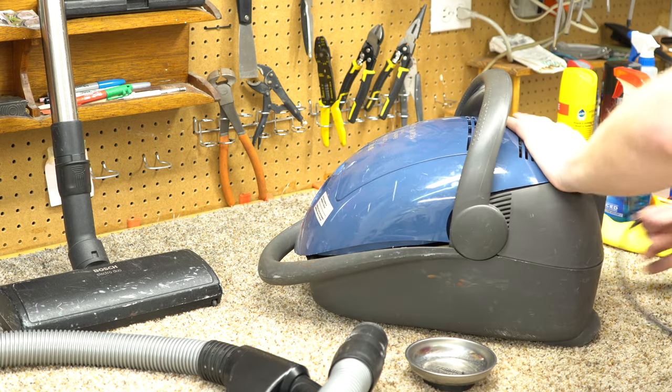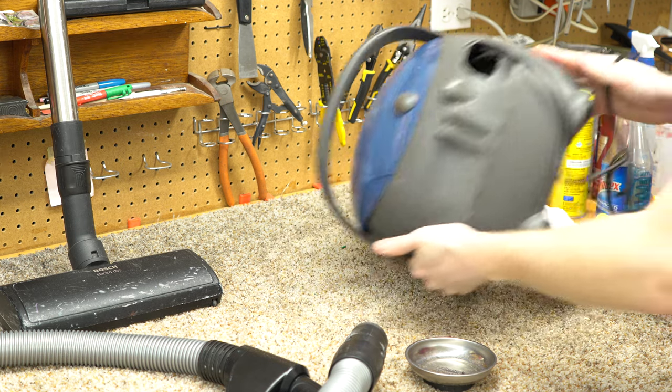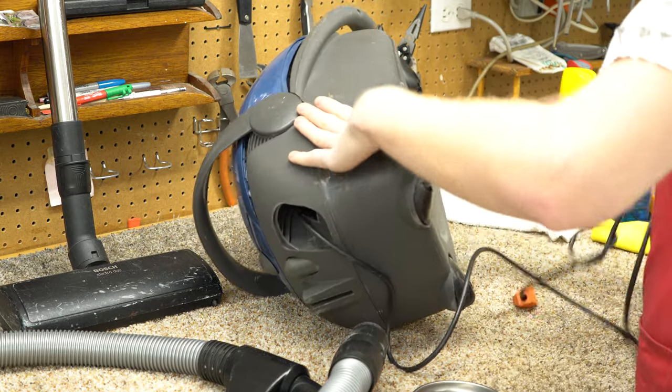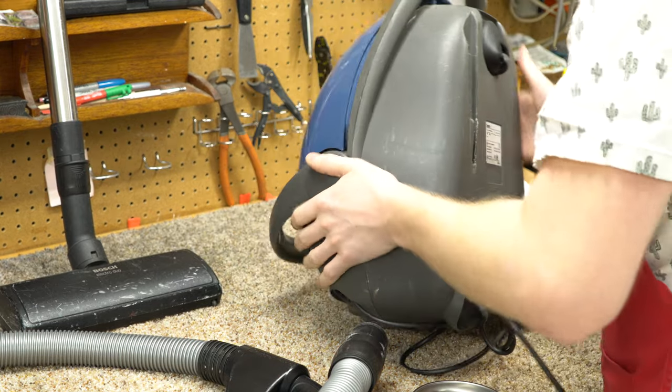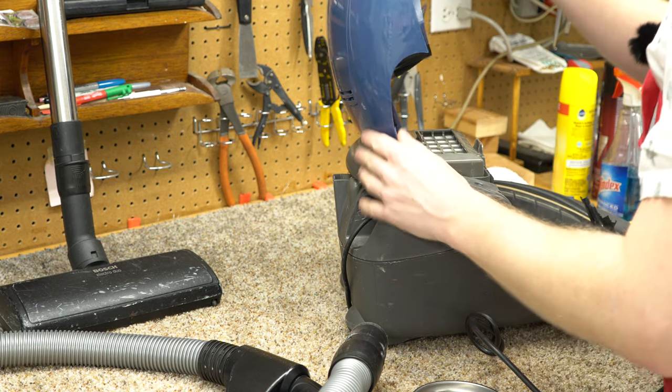Despite that plug being questionable, the cord rewind on this is kind of sketchy. The whole thing looks like somebody really beat on it who did not understand how to take this apart. So let's go ahead and open it up.